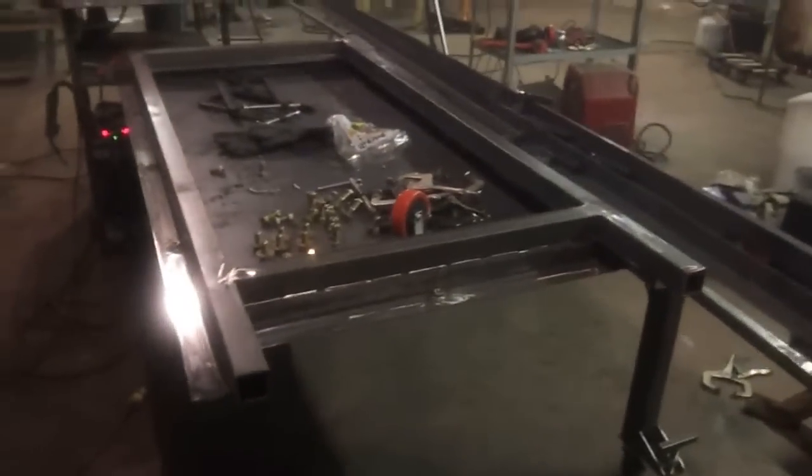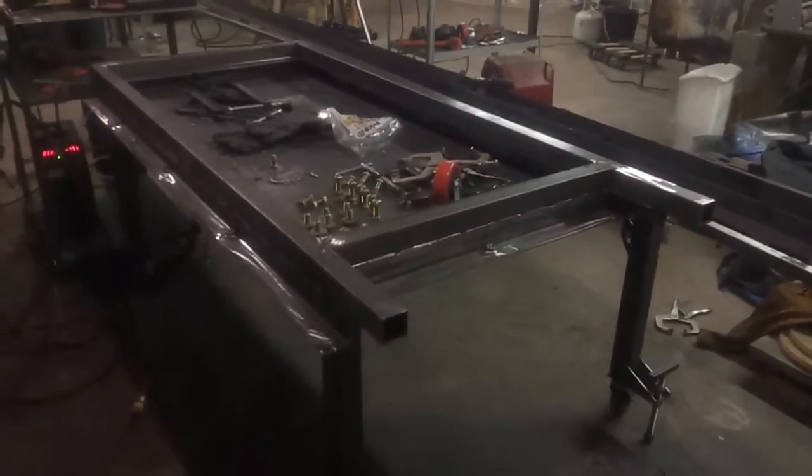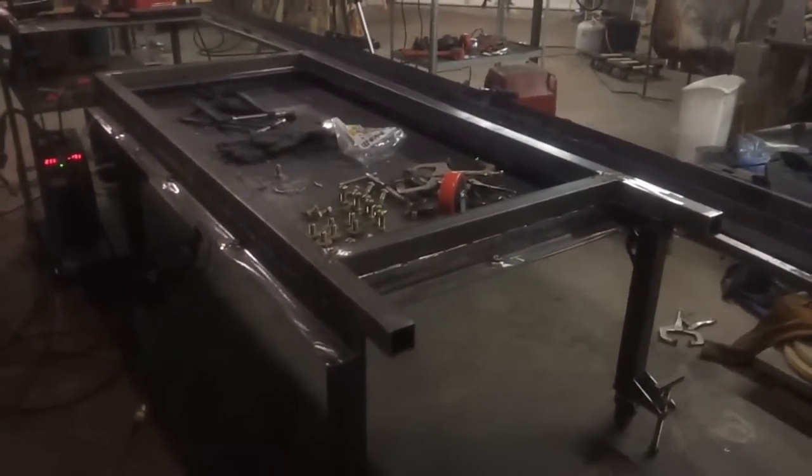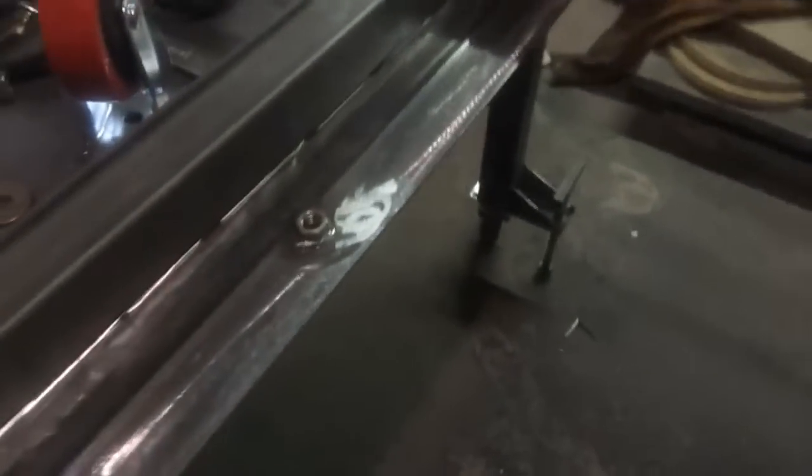The frame that holds the glass is completely done with the exception of the mounting tabs. As you can see here, I've got the nuts welded in — it's ready to go. I've got three on each of the long sides and one in the center of the bottom and one in the center of the top.